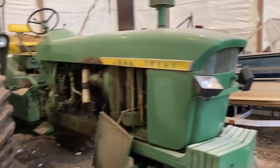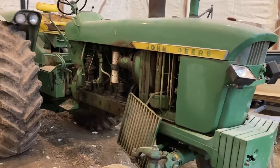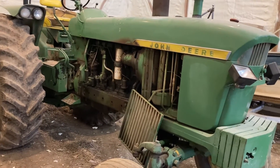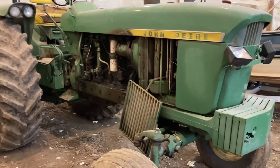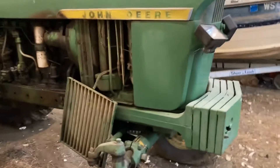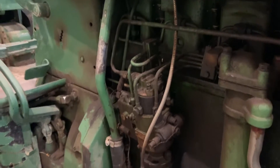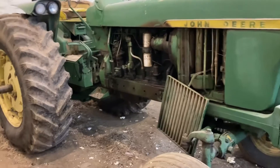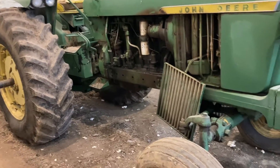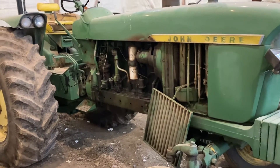We've got our John Deere 4020 here and it's got multiple problems right now. One is it's not charging, so we bought a kit to go from 24 volts down to 12 volts. It's also got a hydraulic leak up on the front end and an injector line that's got a leak as well. Those are the projects here — we've got some rainy days and we're gonna try to get her up to snuff for another season.